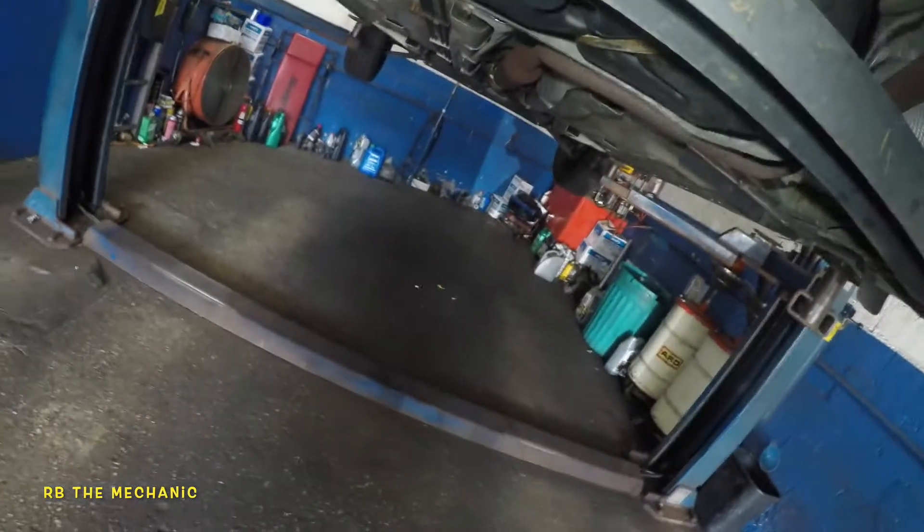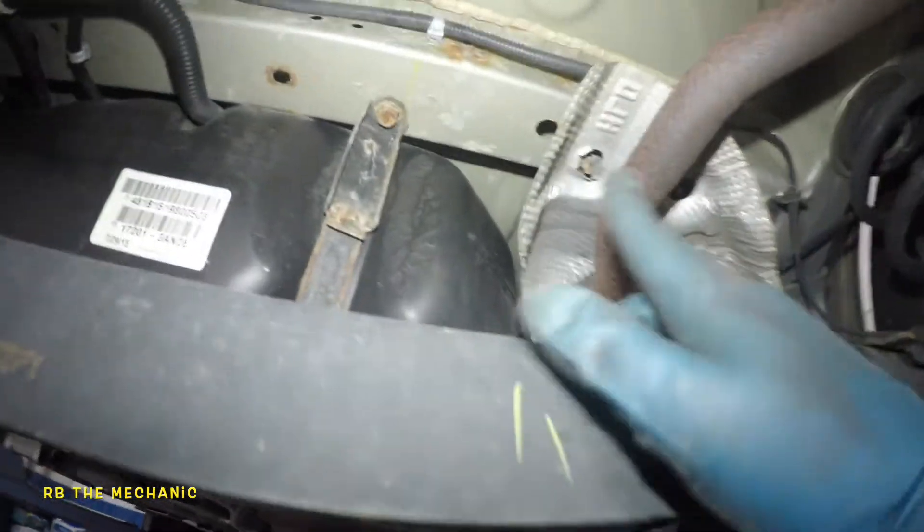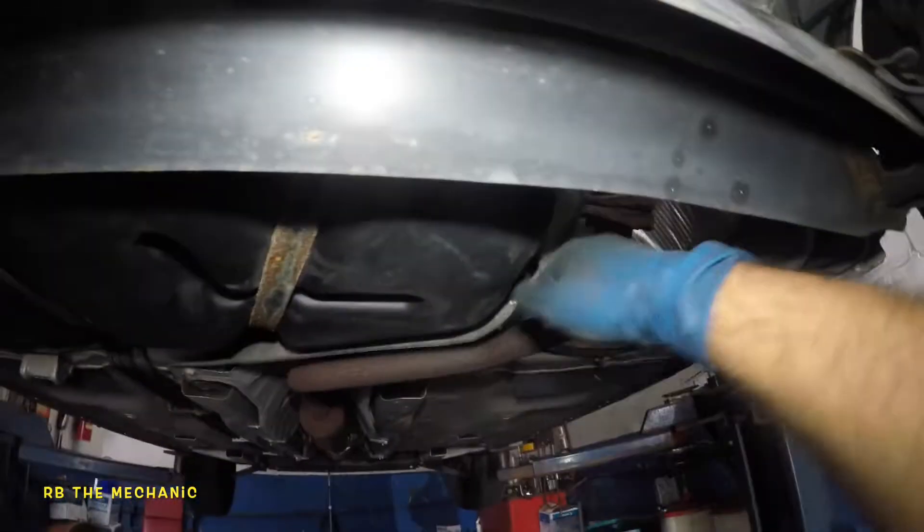Alright guys, we got a Nissan Sentra 2010 — doesn't matter what year. If you got a noise while idling, sitting there, and you got a noise similar to that, if you come down here you look at your exhaust shields. You got a couple of shields over here, over here. So this is what it is — you're gonna hear this noise.